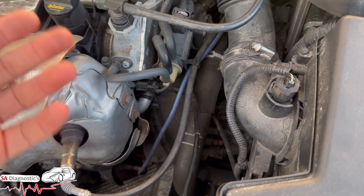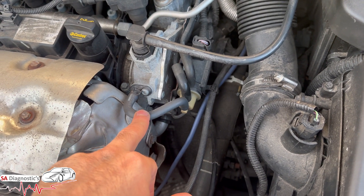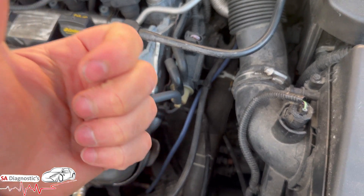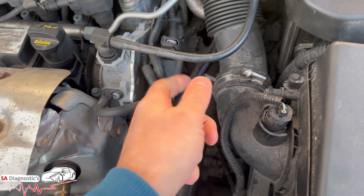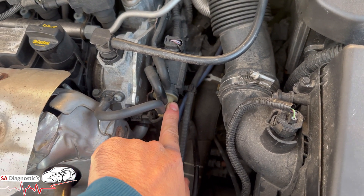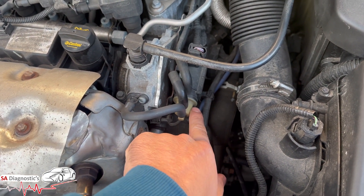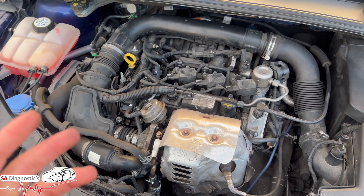What you can do is use a vacuum pump or a pressurised pump to check all these hoses to see if there is any leak. They can fail - it happens in a lot of these cars. This specific part here can cause this fault code.